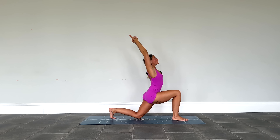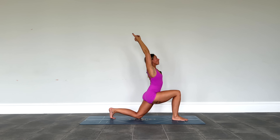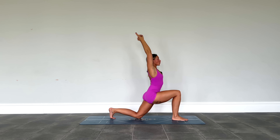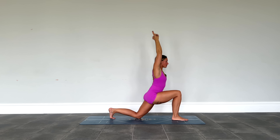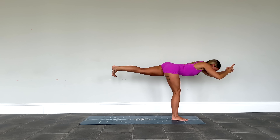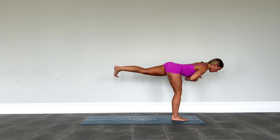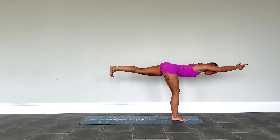Reach the heart space up and open — a little baby heart opener here, a tiny little back bend. Holding with control, not collapsing. Then ground into that front foot, push forwards to warrior three, trying to keep the arms as they are. If that's too intense, just bring the hands to the heart space. You've got options: either arms forwards or hands at heart center.